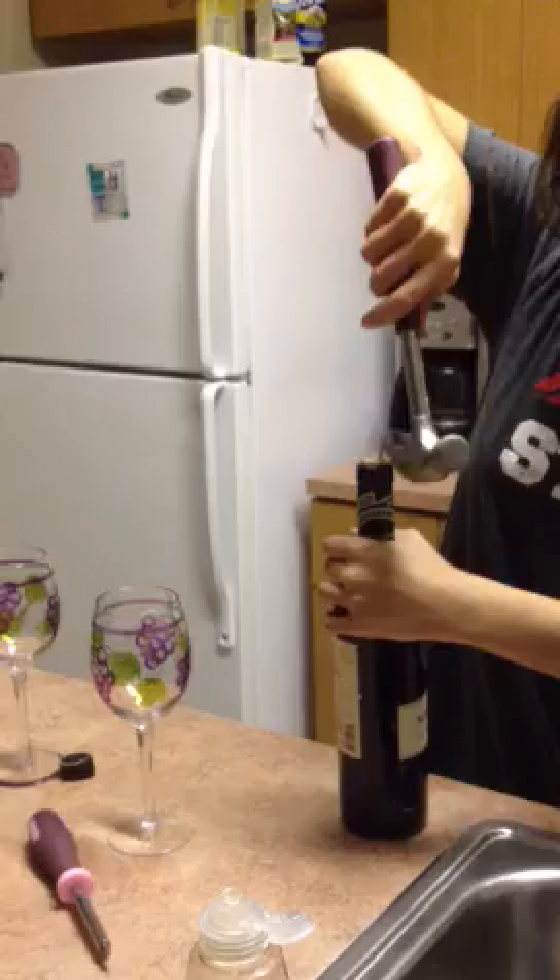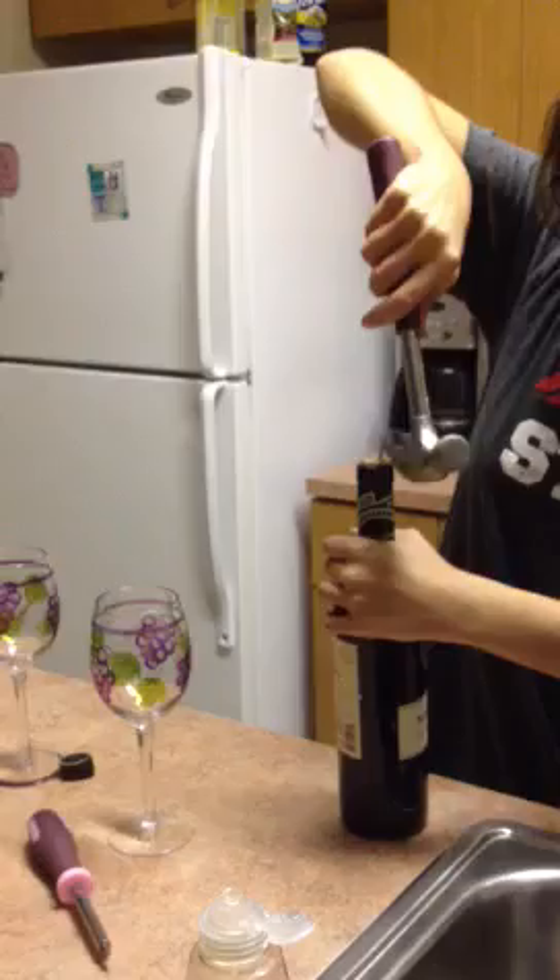We're going to take the back of the hammer and pull it out with lots of might. Look at that — see it coming out. She pulls with all her force. Maybe put it between your legs and try to prop it out of there like that, wiggle it a little bit. There we go, good stability.